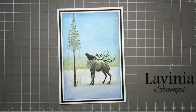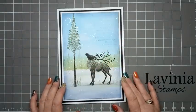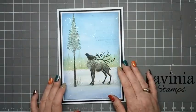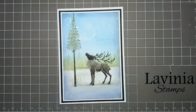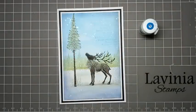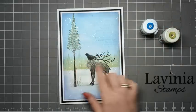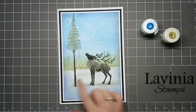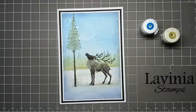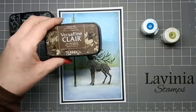Hi everyone, it's Elena here from Lavinia Stamps design team. Thank you for joining me today. I'd like to share with you how I made this card - Magnus and the Fairy Fir Tree - and as you can see they're in color. For the background we're going to be using Brushos Turquoise, really watered down just so we get a nice color wash. Then Moss Green just to do our band of trees and add a bit of greenery to our snow ground. For stamping we're using VersaFine Clair Nocturne and Fallen Leaves.